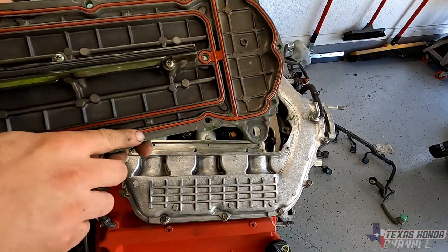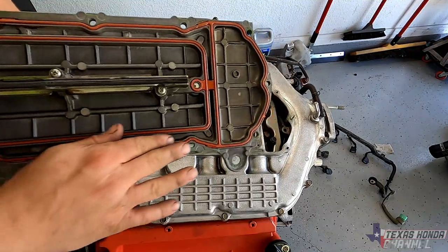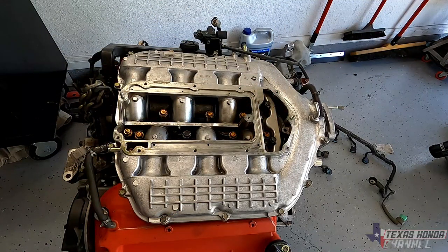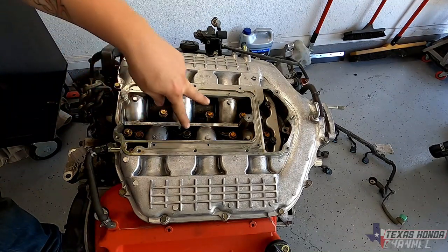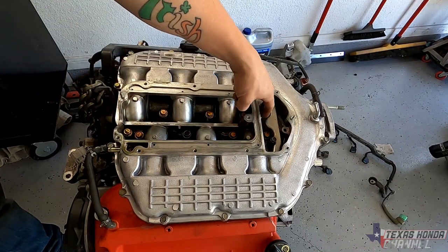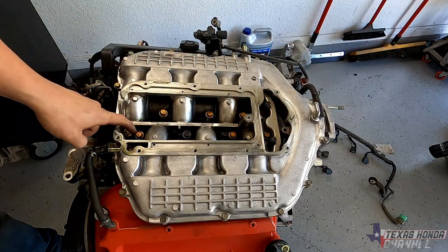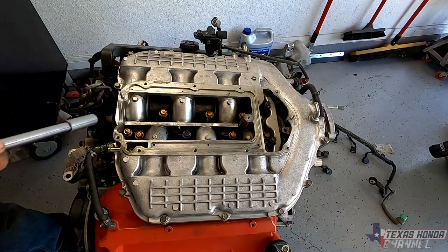This has a gasket all around — inspect that while it's out. Inside we have seven 12mm bolts here, and then one 12mm nut on this side and one 12mm nut on this side. So we're just going to go ahead and undo those real quick.